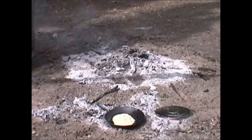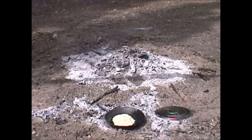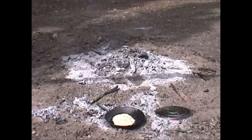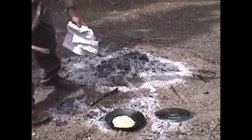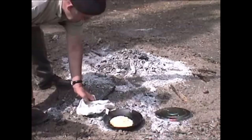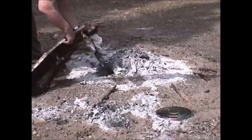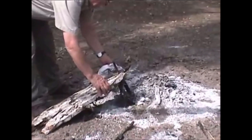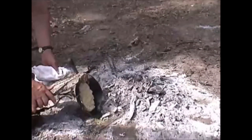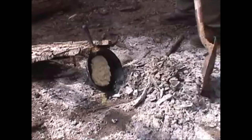Sometimes you find that things can get overcooked on the bottom side and undercooked on top. So we may tilt this towards the fire, handle it hot, and build up our coals in front a little bit better.